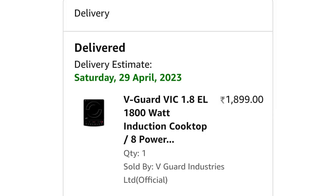I bought it from Amazon and it cost me 1899 rupees only. If you want to buy this product, the link is in the description — please check it out.